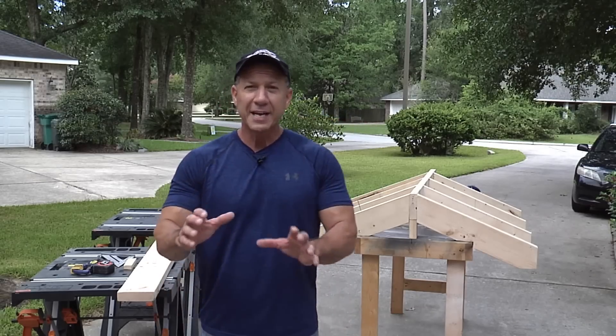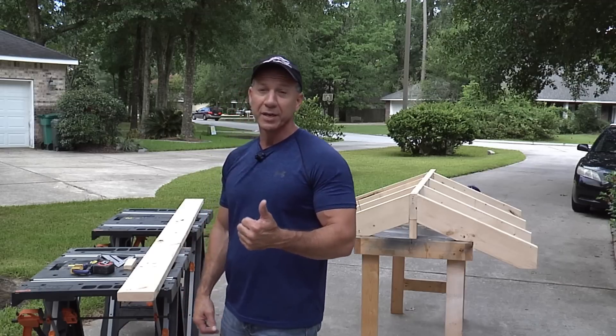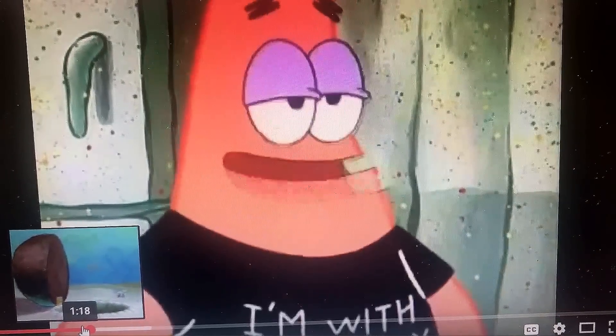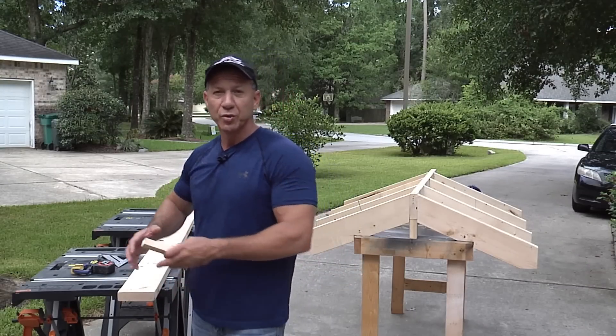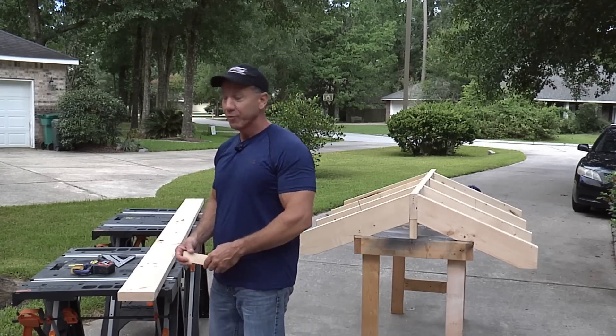Welcome to Powell's Toolbox. Today I'm going to have a really short video showing an important step because I had a Patrick moment — I left out a real important step when it comes to laying out your rafters on your ridge board, and we're going to cover that real quick.